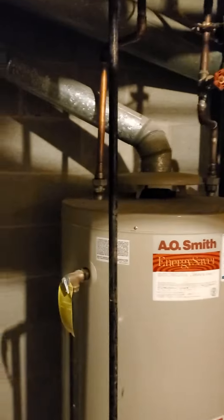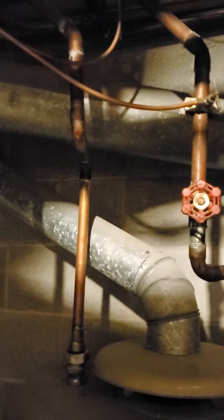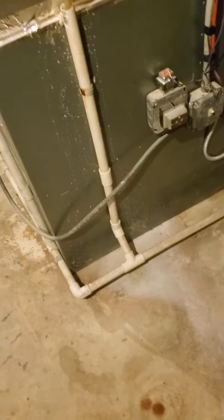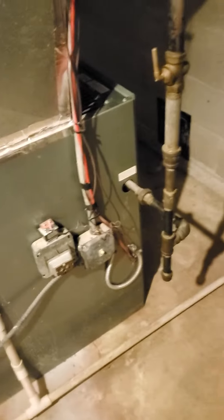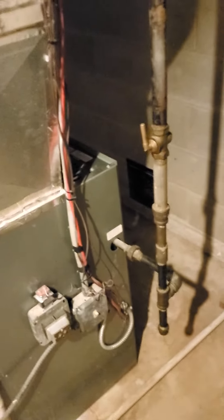We're going to redo the line sets on them. We're going to have the plumber come up and do some new valving to meet the building code. We're also going to clean up this wire mess and get rid of this BX out of here. We're going to pipe in some new electric. We're going to bring the gas code up to code here. Get rid of these brass valves and put in the required valving.